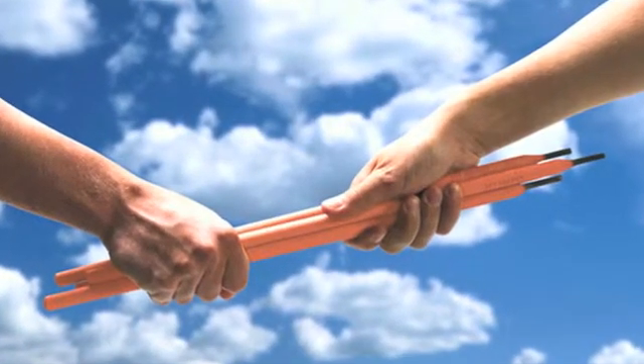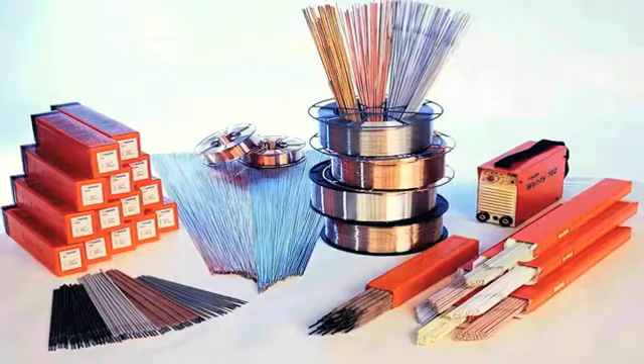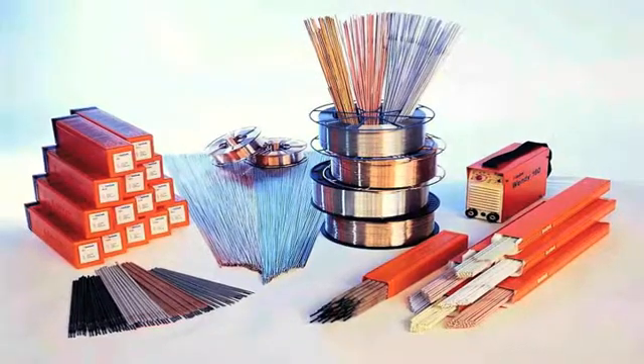A welding electrode consists of a core wire surrounded by a coating. The type of wire and the composition of the coating are determinative. This results in a specific welding electrode with specific welding qualities.